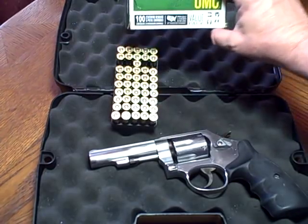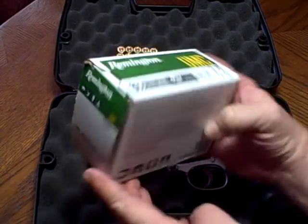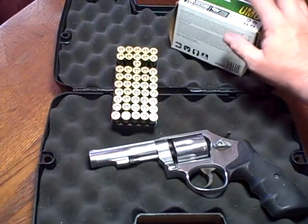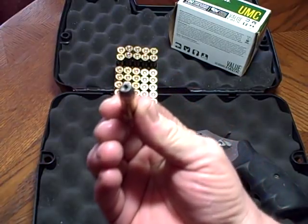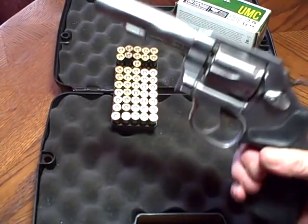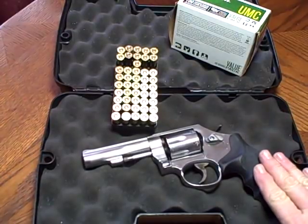What I have here is Remington UMC 38 Special Plus P, 125 grain jacketed hollow points. Believe it or not, I can get a box of these Plus P's cheaper at Walmart than I can the regular Remington 38 Special rounds — and those aren't even hollow points. I'd hate to get hit with one of these. Let's go down and watch me fire a few of these Plus P rounds through this revolver.